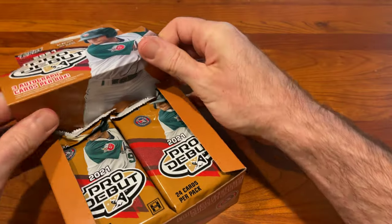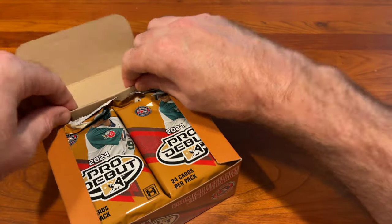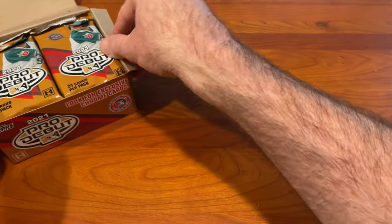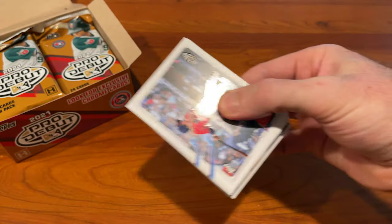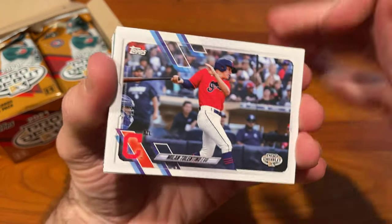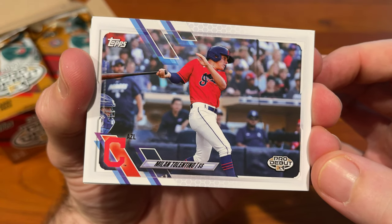CJ Abrams is our cover boy — no complaints there. Let's put everything to the side, start from the top, work our way down, and try to move through this relatively quickly to give you a sense of what's in the product. It's modeled after the 2021 Series One design, so it's pretty similar, with 'Pro Debut' down here on the bottom.